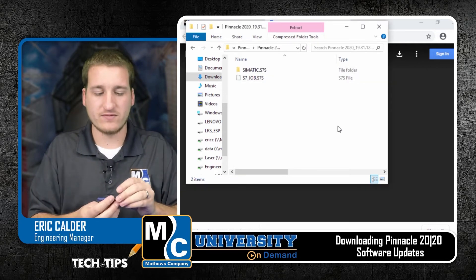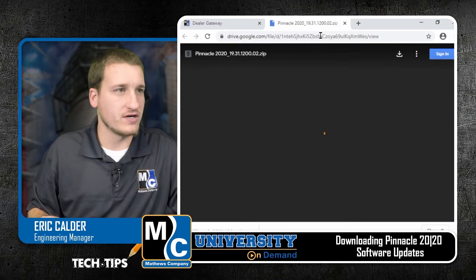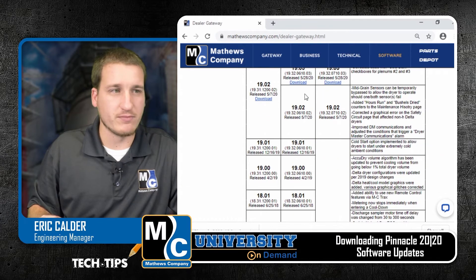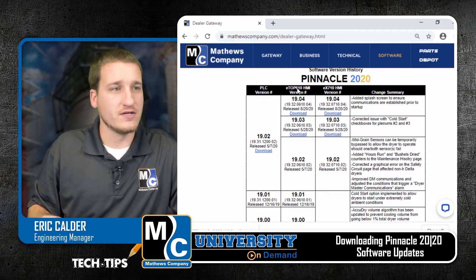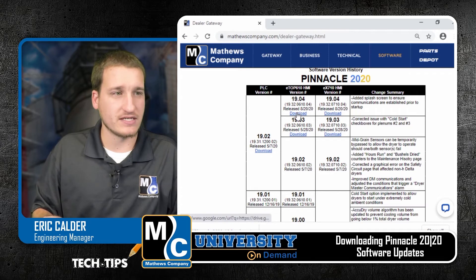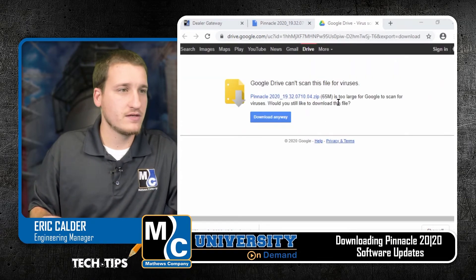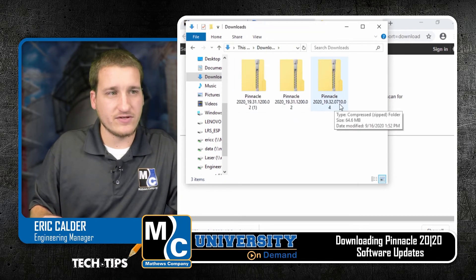Next, we'll take a look at the USB memory card. On this one, it looks like I've got a 19.00 USB memory card. If I look at our chart here on the website, I can see that 19.00 is down here. There's been multiple updates with a lot of new features added since this one's been released. So I'll go ahead and download 19.04. You'll notice these two download links actually give you the same files — when you download the HMI software, you'll get both the 6.10 and the 7.10 in the same file. So we'll go ahead and download here, click the download button. Then we'll go over to our downloads folder and we've got 19.32.0710.04 — this is the file I downloaded.